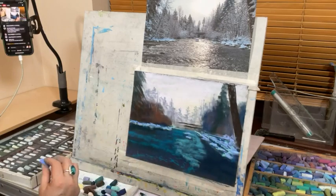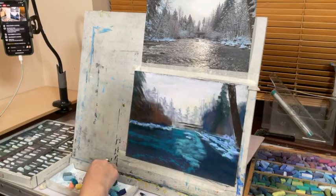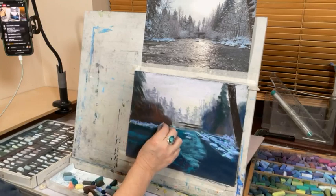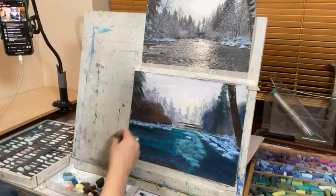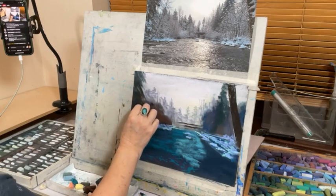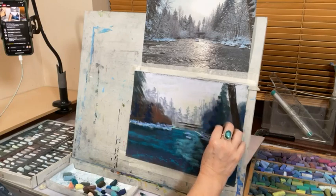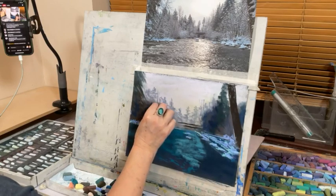I want this a bit darker in the background — some trees. It's looking a bit of a mess at the moment but that's the fun, isn't it. I want more depth in here. There's quite a bit of warmth here — not that there's much color in this at all.